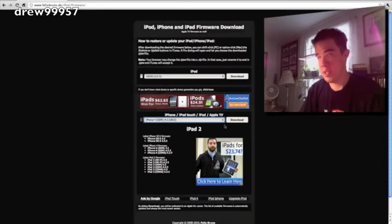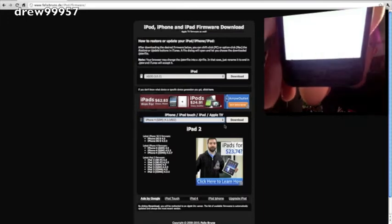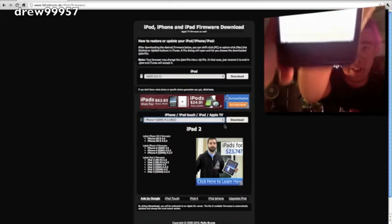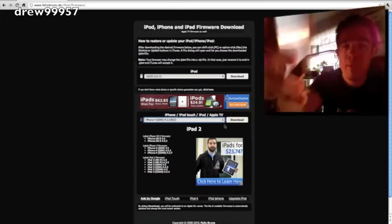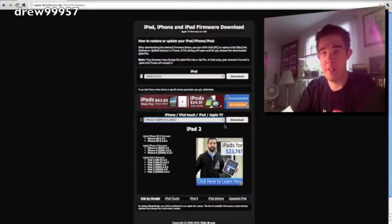Let me show you that I am on 4.3.3, freshly restored. Go into Settings, go into General, go into About — right there it is, 4.3.3. Now let's go ahead and go over to the desktop and jailbreak our devices.